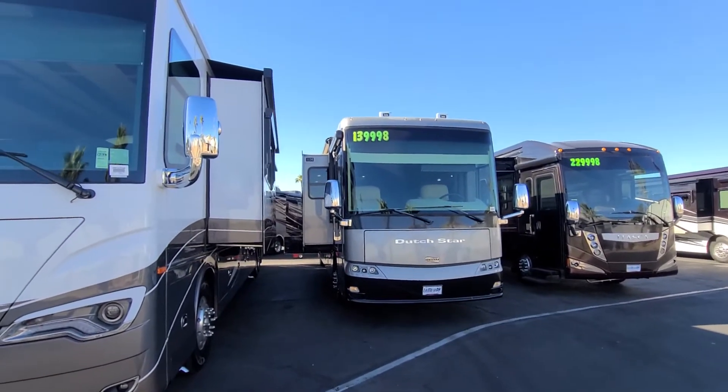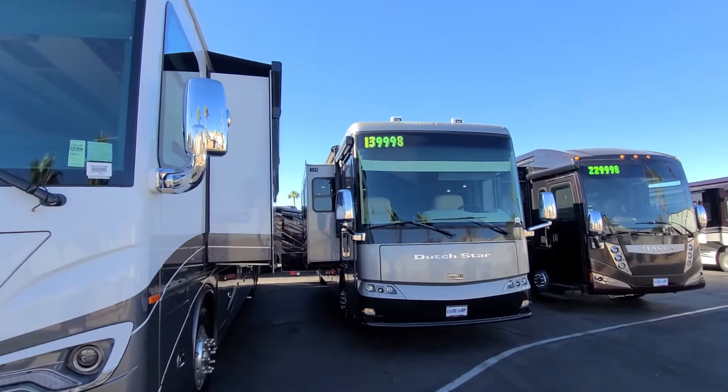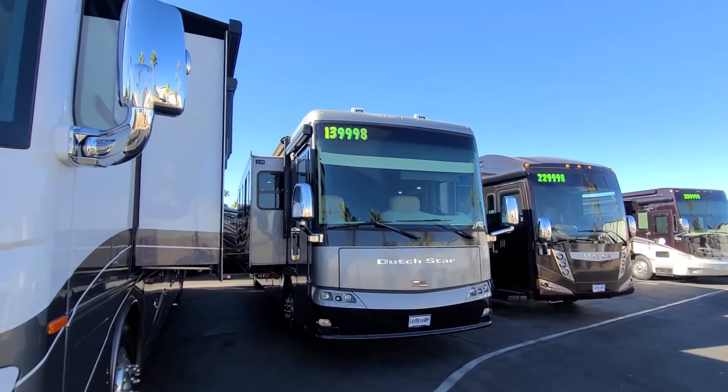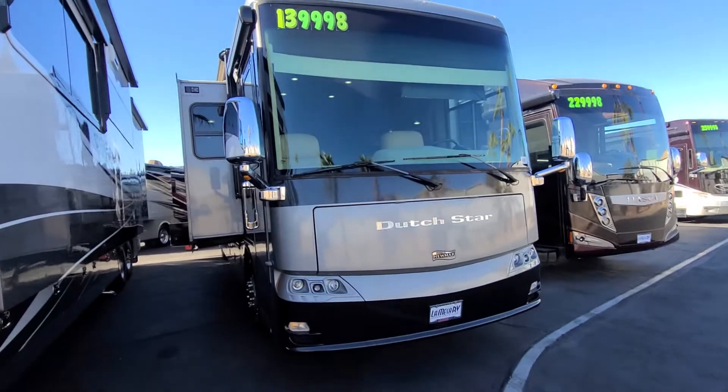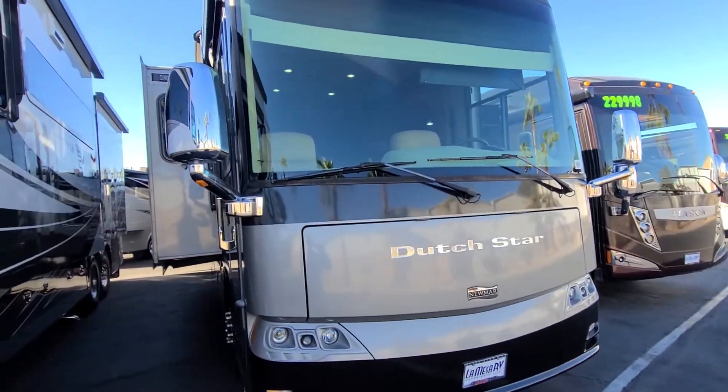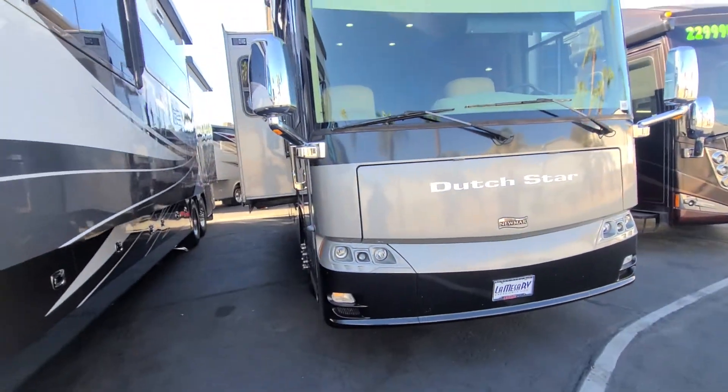Hey Phil, how are you? This is a quick video on this 2011 Newmar Dutch Star 40-086 model. Just a quick little video walkthrough to show you all the good things and the bad things about it. It's mostly good.